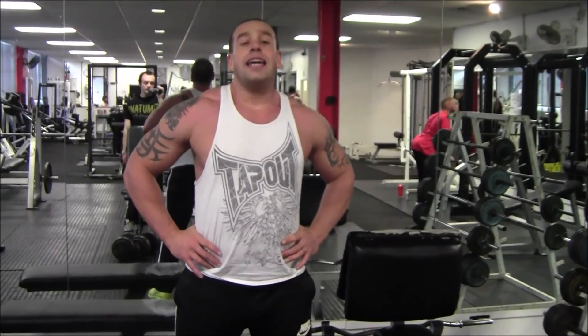Hi, it's Paul from Hench Overborne with another quick tip. This week: chains.